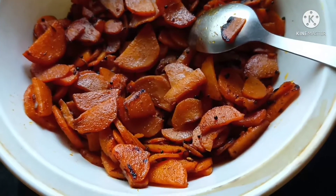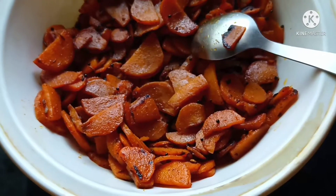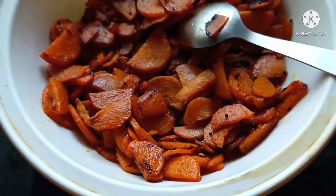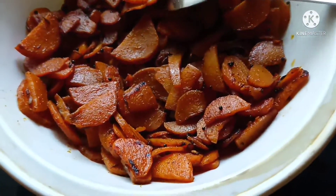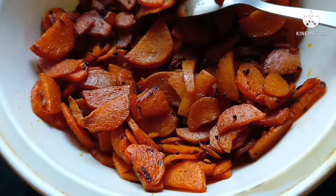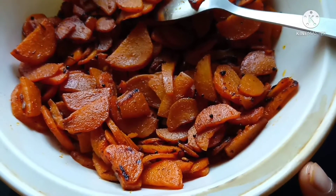If you like this, here is how to make it easy. We have to do this for 10 minutes. This recipe is a healthy and tasty recipe.